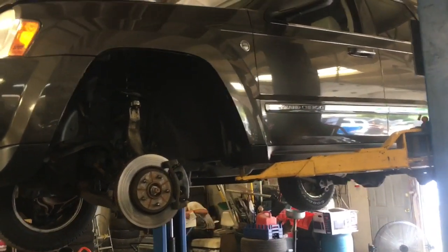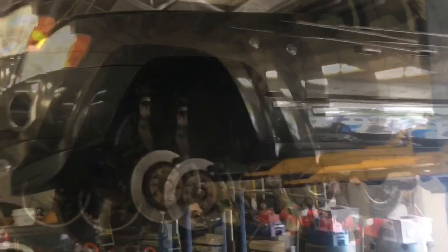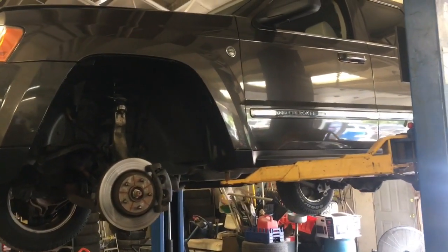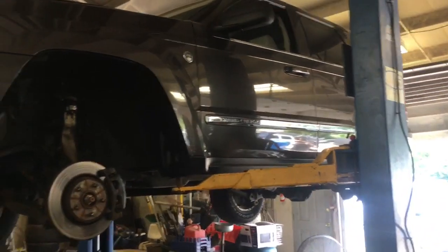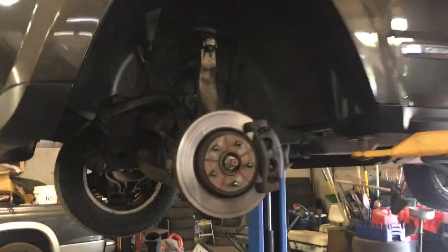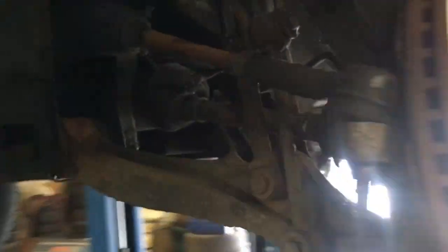We're going to show you how to fix some stuff right here on this Jeep Grand Cherokee that we're working on. This particular one is a 2005, first year of the Jeep Grand Cherokee, and it's a really nice truck, very worth putting the money into. We're going to do an axle on this — we got a blown-out axle boot, so we're going to replace that. We're also going to be removing the front differential.